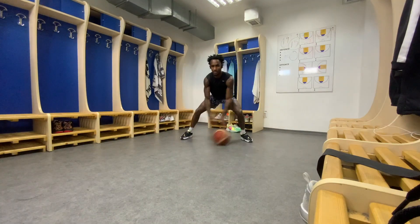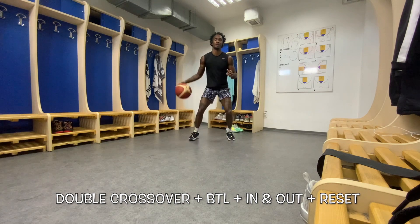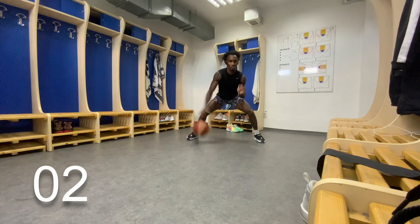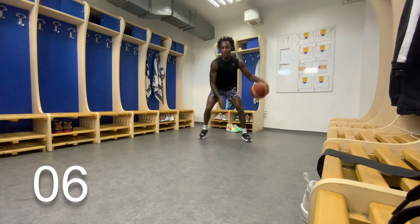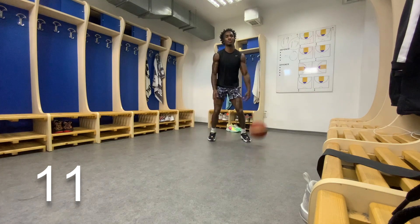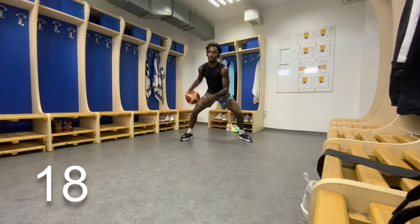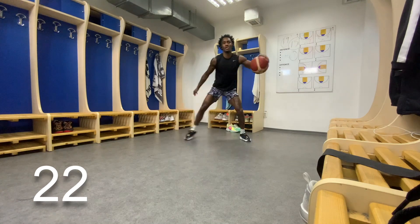Now we're going to put everything we just went over and do it together. We're doing a double crossover to between the legs, and now we're adding that in-and-out at the end, then a reset dribble. We're doing this for a minute straight. With this combination, I want you to notice that it's all about pace. Don't go too fast — just keep a good pace and try to keep the rhythm going. You should try to make a beat in your head while you're dribbling the basketball.